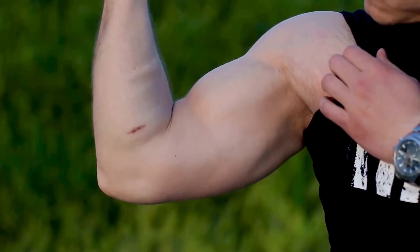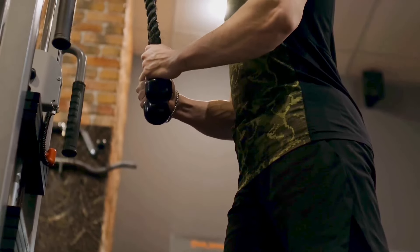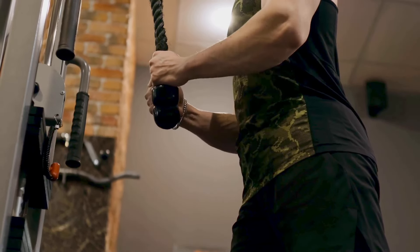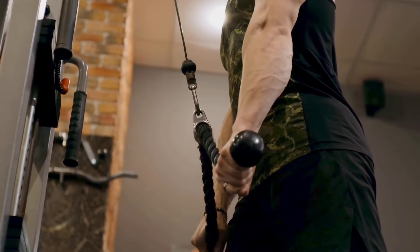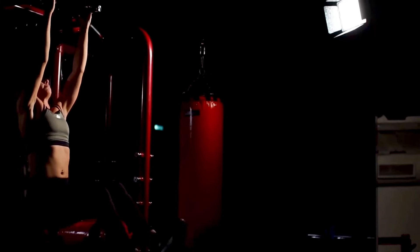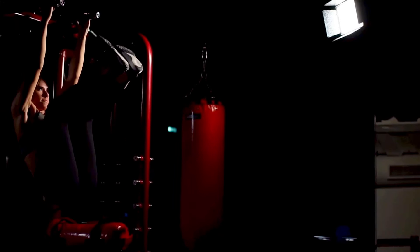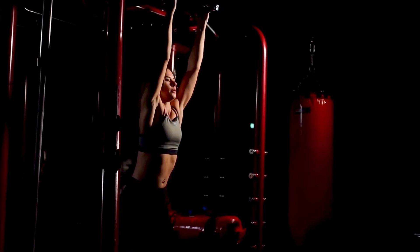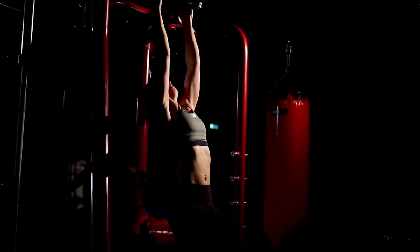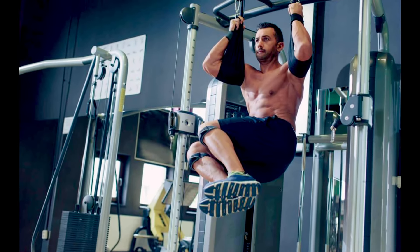We're talking about your forearms, your biceps, your triceps, your shoulders, and even your back muscles — all of these get a workout, leading to increased strength. As your muscles work to keep you hanging, they're also stretching out, which leads to improved flexibility. Your muscles become more limber, more capable of stretching and bending. This is a huge plus, especially for those of us who may not be as young as we once were.